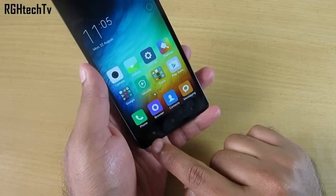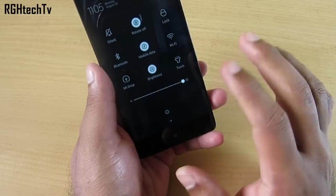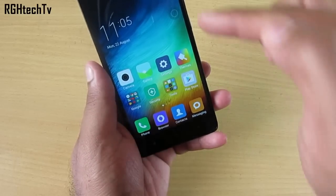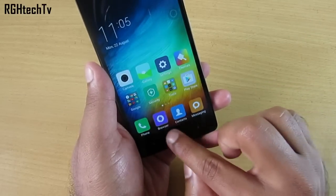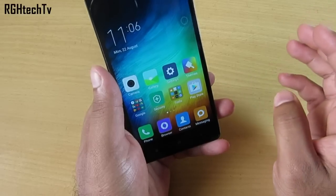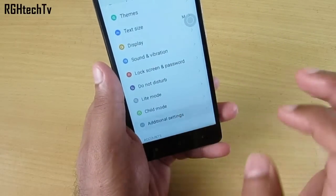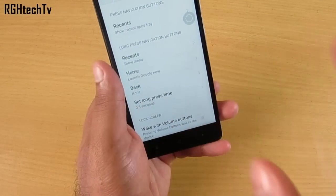The capacitive touch buttons don't light up, but there's a feature to disable them entirely. Go to Quick Toggles and tap 'Buttons' — the touch buttons will be disabled. To re-enable them, use quick toggles again or double-tap any of those buttons. This is particularly useful while gaming to avoid accidentally hitting them. You can also access more settings under Settings > Additional Settings > Buttons to assign long-press actions to the home, back, and multitasking buttons.